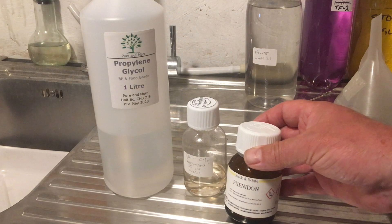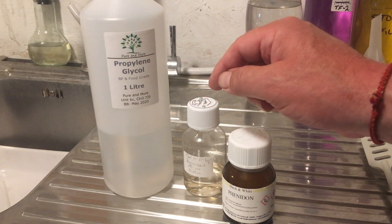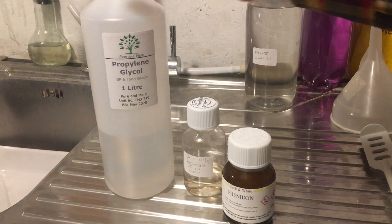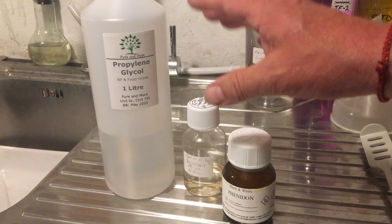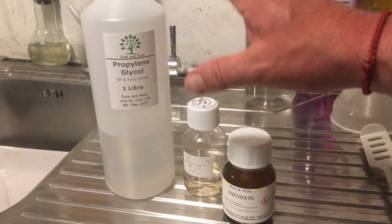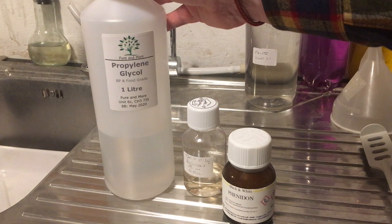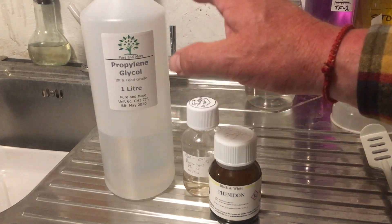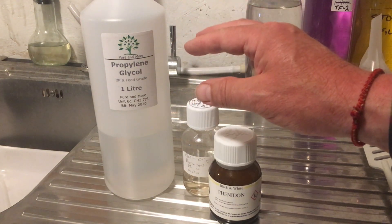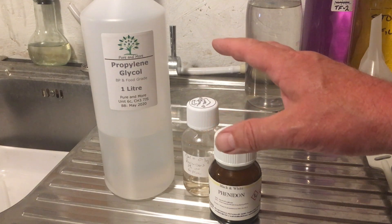So what do I do about that? I dissolve my Phenedone into Propylene Glycol. Propylene Glycol is an organic solvent. It's pH neutral and it doesn't affect film developers, so it's the perfect thing to dissolve a developing agent in. What's more, Propylene Glycol does not absorb oxygen, so anything dissolved in it will keep for a very long time.